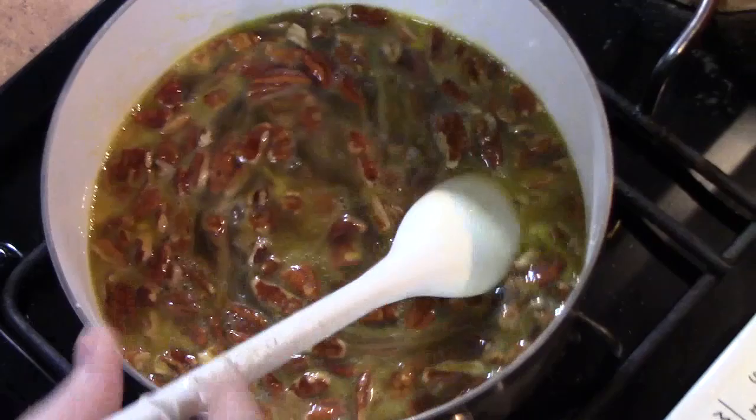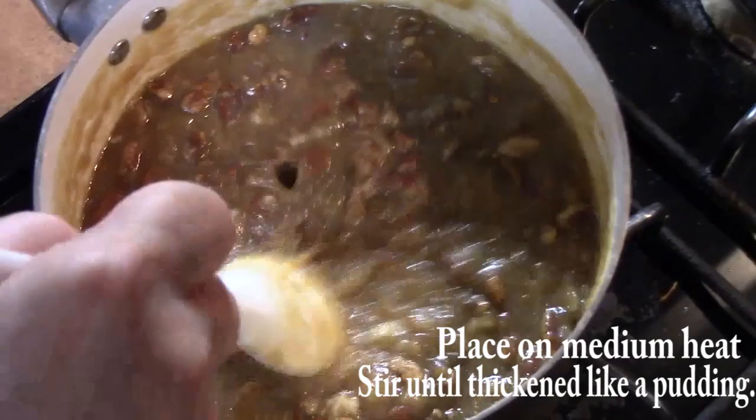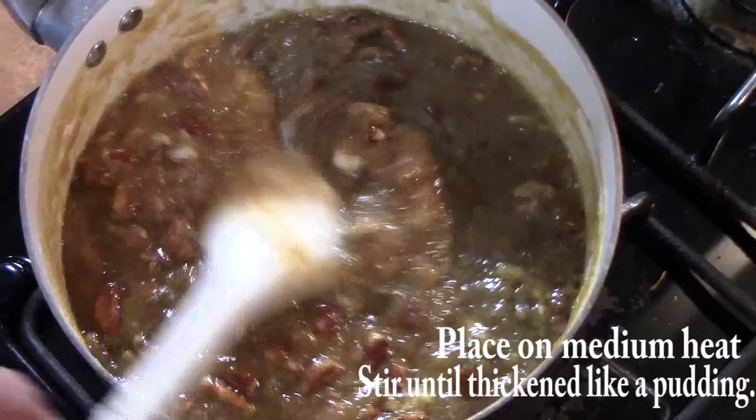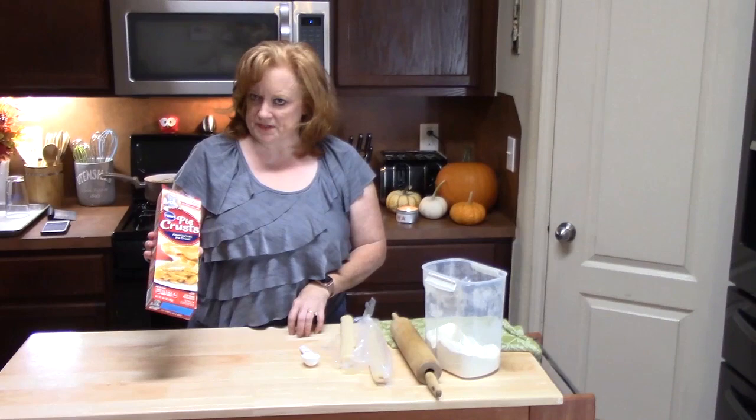I have this on a medium heat. We are going to continually stir this until we get a nice thick batter. Now we have that pudding-like consistency — do you see that? That's really nice. We are going to go ahead and turn this off, set this aside, and then start making the cookie part of it.